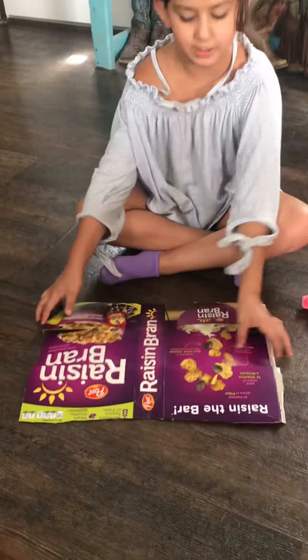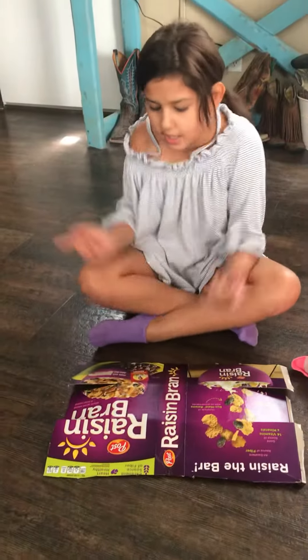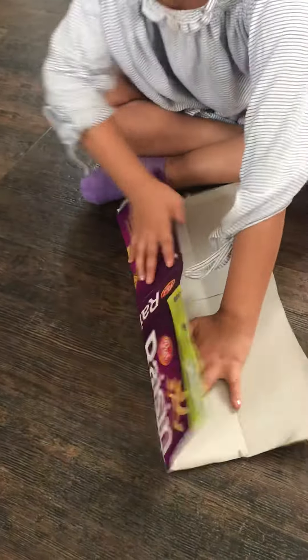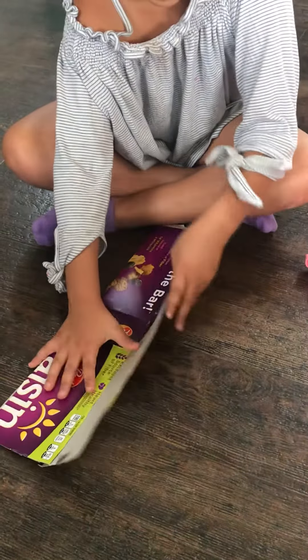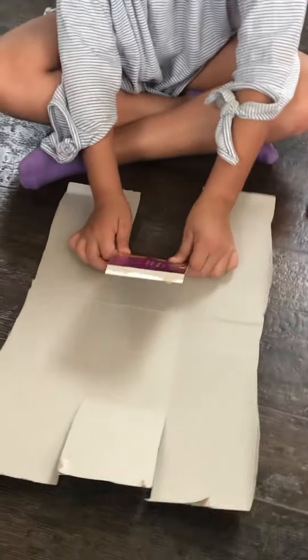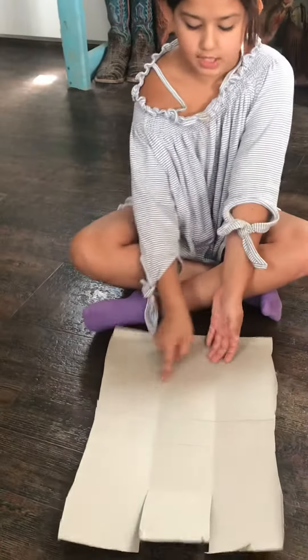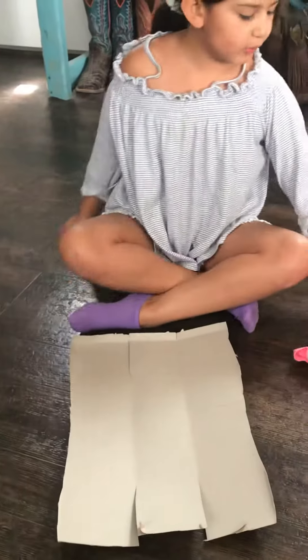I have a Raisin Bran one — I just cut the X's where it has those little flaps, then I put it over so it can be plain on this side. Then I fold it like this, fold it again, then cut it sideways — but don't cut the top — and then cut it on this side again.